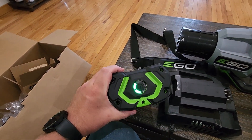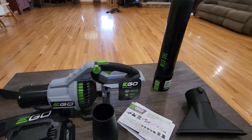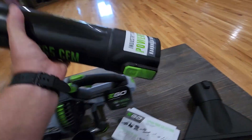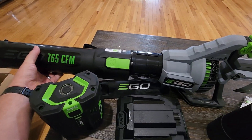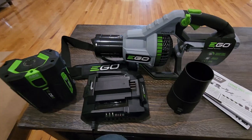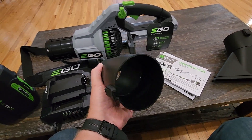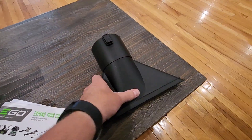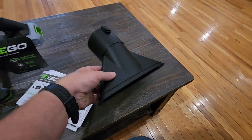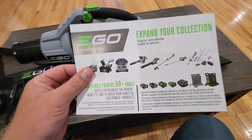If you look at the battery, there is a button that tells you how charged it is. Push it and you can see this one is two out of five, so we're going to have to charge that up. We also have the main tube here, which we attach to the blower, and then from there we attach either this nozzle, which snaps on top, or this other nozzle.